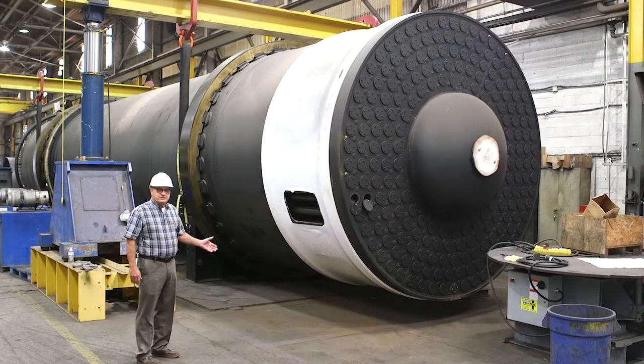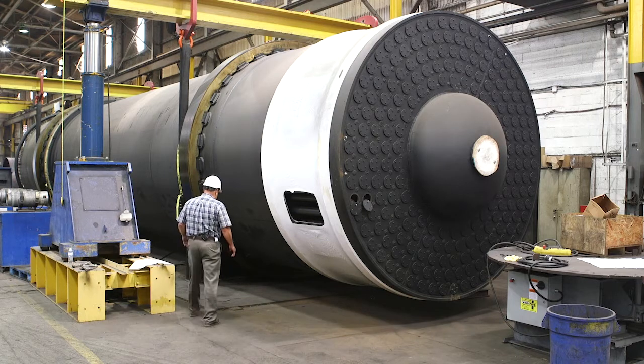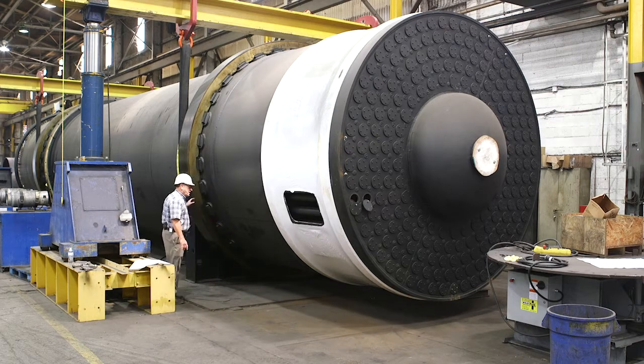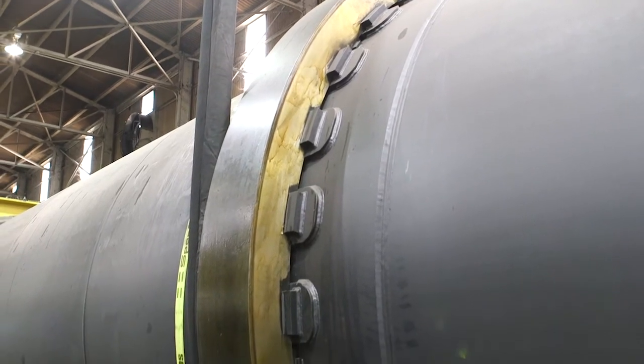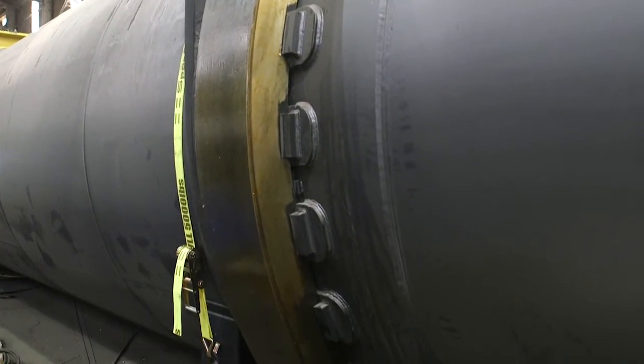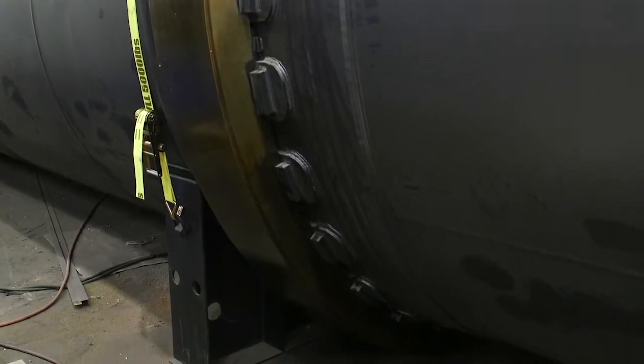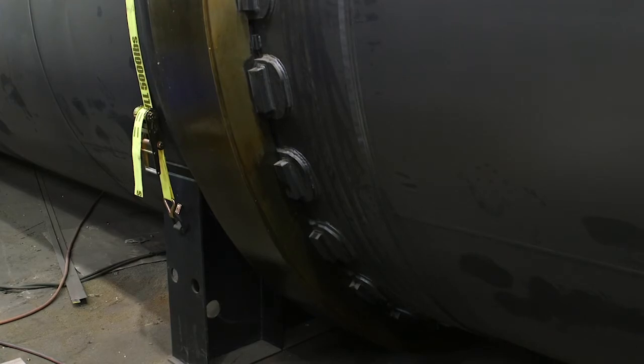We're looking at a rotary steam tube dryer built by Louisville Dryer. This dryer weighs about 100 tons. It's going to travel on these rolling rings, which are 4140 forging, specifically heat treated to a hardness of about 280 to 300 Brinell hardness.